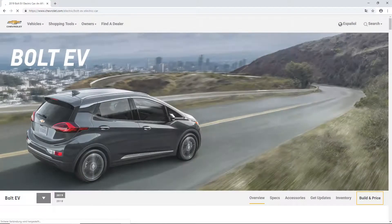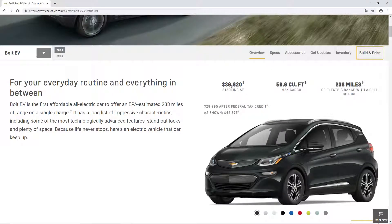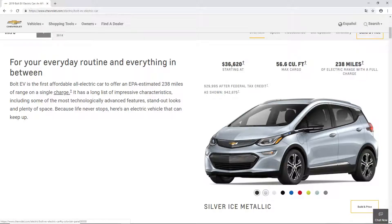We are starting here with the overview. This is the car - it has this kind of hatchback city style, it's not a classic American sedan. It has 238 miles of range which is pretty impressive for that price, and you can choose from different color options. Over here there's a gray metallic, silver ice metallic, a blue, red, even a green or a 'shock' - I think it should be like a greenish or yellow, I'm not sure.